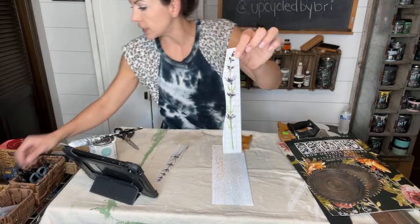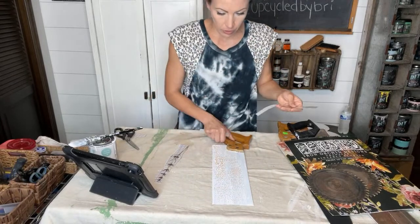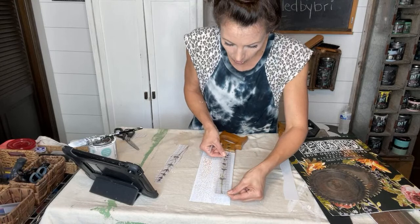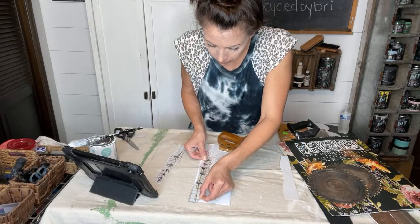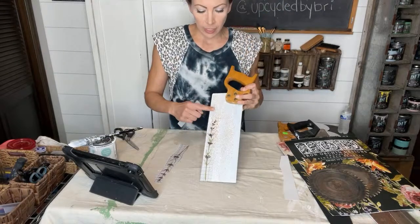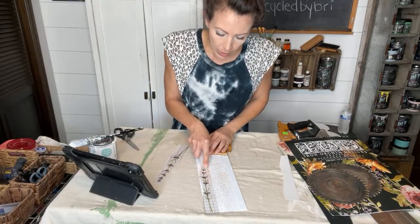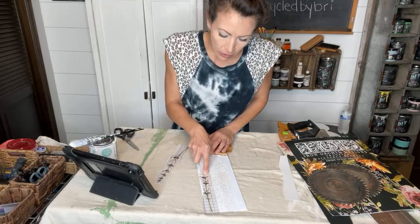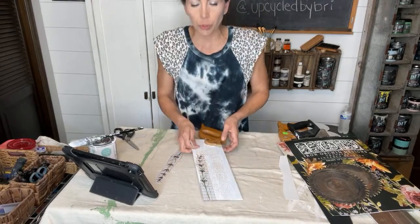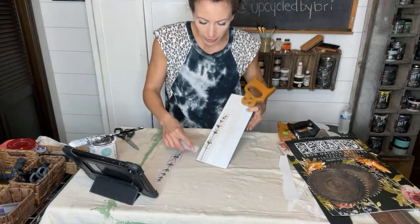Once you cut the transfer apart it looks like this — it comes on a paper backing. You'll peel away that backing and then you have your transfer. Once it's stuck to something, that's stuck, so you've got to be super careful. It's stuck down in place, and now I'm going to use the little plastic tool they gave me and start rubbing on top of the transfer. That's going to start breaking it off the plastic and onto my saw. You'll see almost a color difference once it starts breaking away, and then you know it's ready.